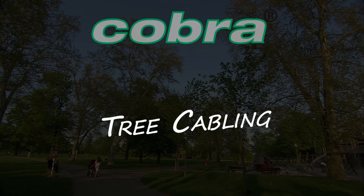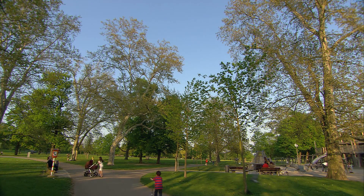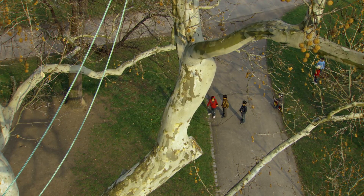Cobra tree cabling. What would parks, areas of green land and cities be without trees? An unimaginable thought.